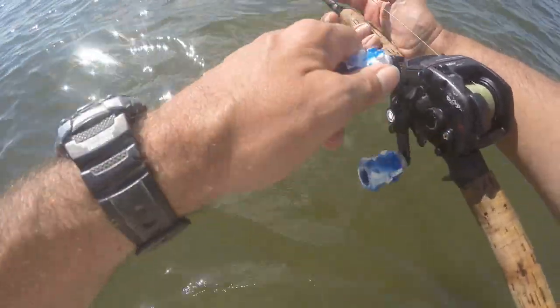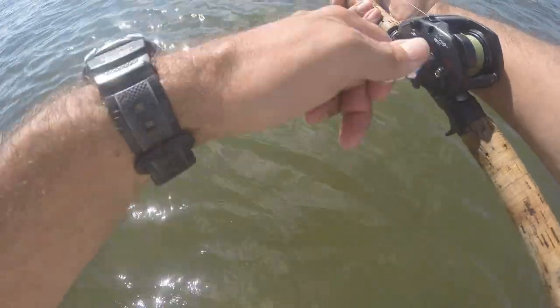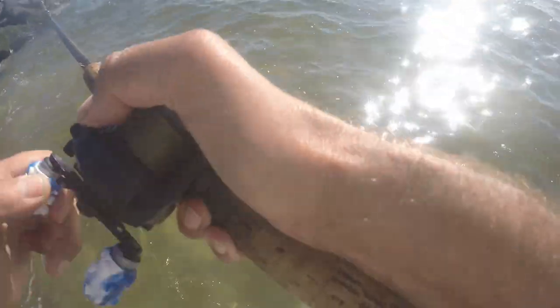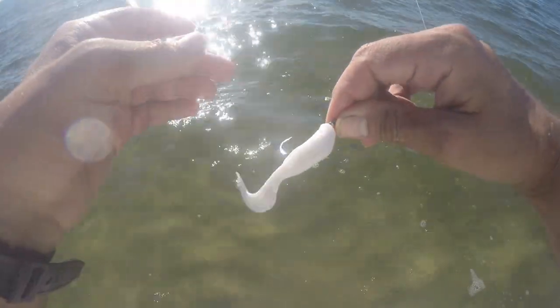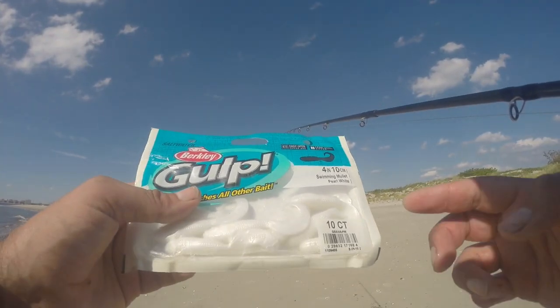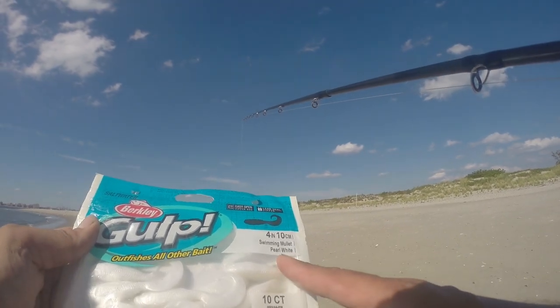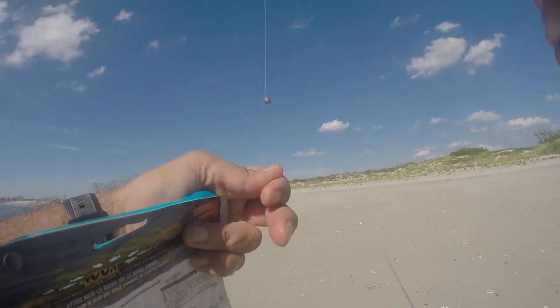It's a really enjoyable way to fish, really effective, and you never know what you're going to get with the gulp. There certainly are big fish about. I'm going to work out until the tide comes in. Again, I am using a Berkley Gulp today — this is the 4-inch swimming mullet in white, curl white. And I'm just using a 2-0 hook.